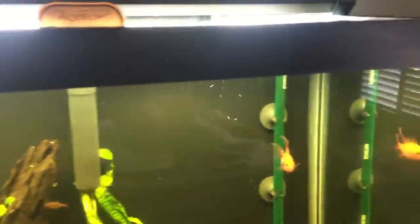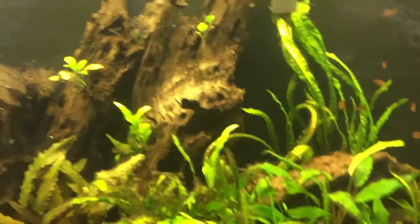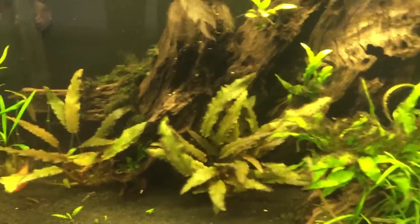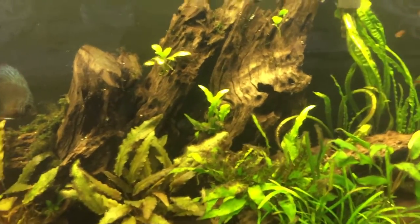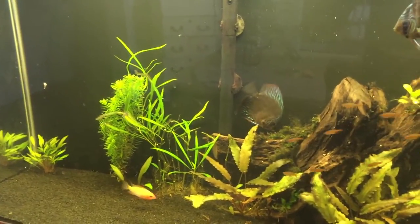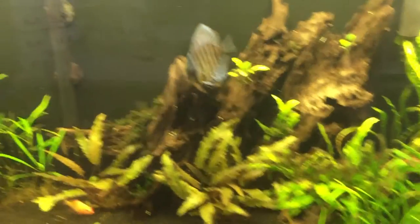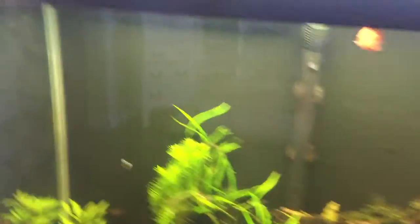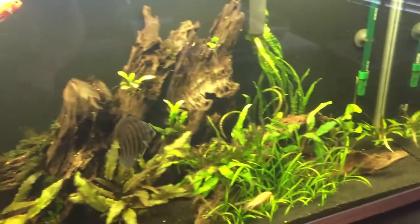In this tank I've got ember tetras, golden rams, a longfin I'm going to sell because they keep fighting, discus, and banjo catfish — the banjo catfish probably eat the red cherry shrimp at night. There are also four kuhli loaches I need to remove. This tank is pretty low-tech. A lot of people are wary of putting fertilizers or CO2 with shrimp, but they can handle it. I wouldn't do it with a breeding tank though, as it might slow breeding or kill some babies.